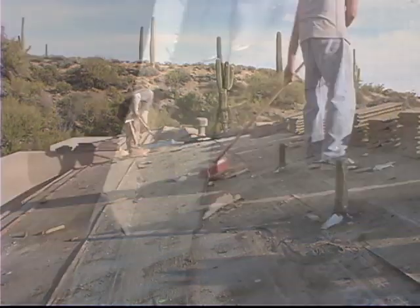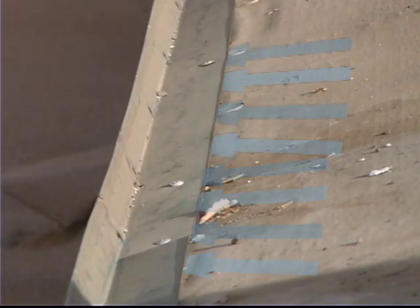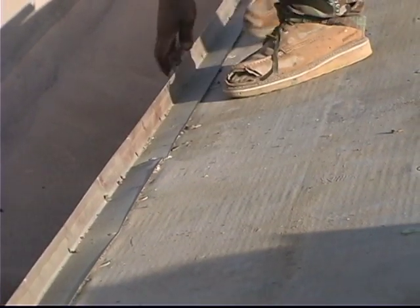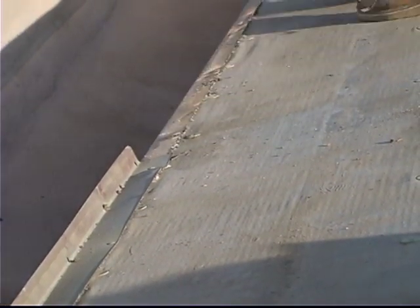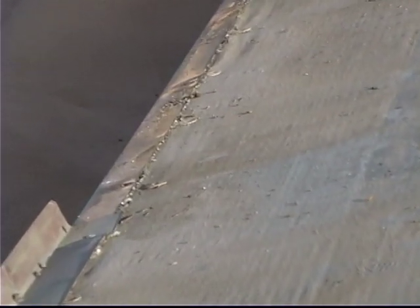Notice how we have an improper edge detail here with the bird stop or eave edge metal. The way that it was put on, it allowed the water to run right underneath it, and that has run into the fascia boards, which causes those fascia boards to leak.